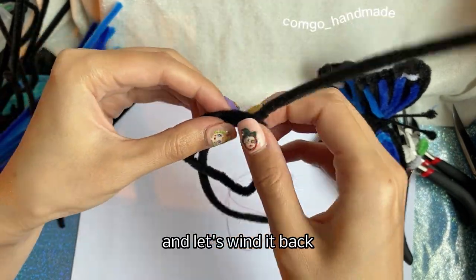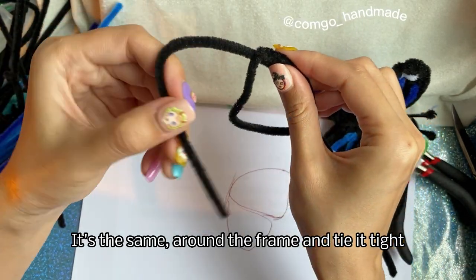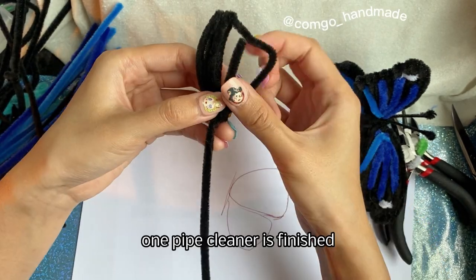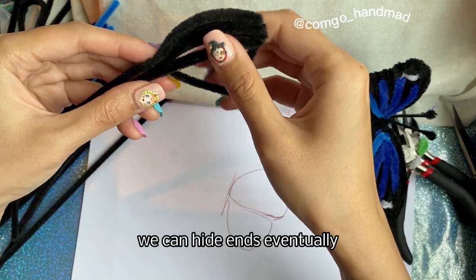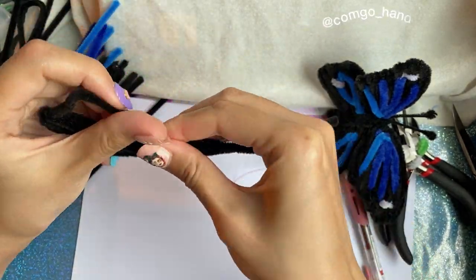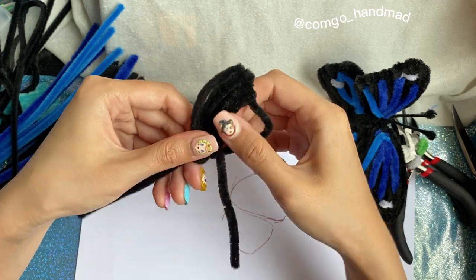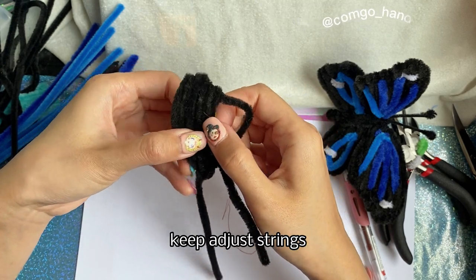Pinch the frame flat and tight, and let's wind it back. Wind around the frame, around the frame, and tie it tight. Keep going. One pipe cleaner is finished — we can just leave it here or extend a new one. We can hide the ends eventually. Make sure you wind flat and tight and keep adjusting the strands.